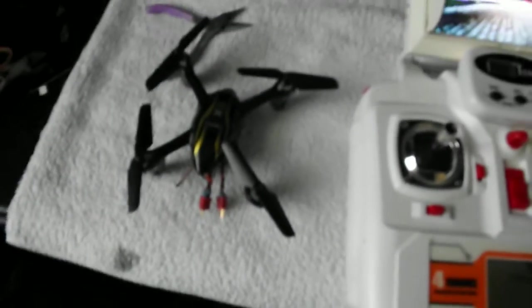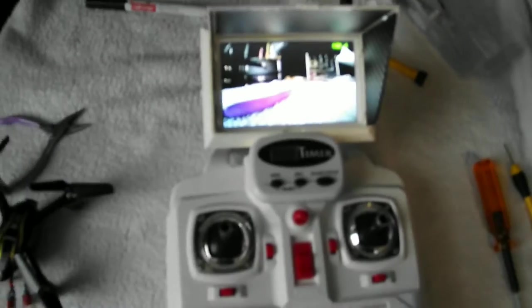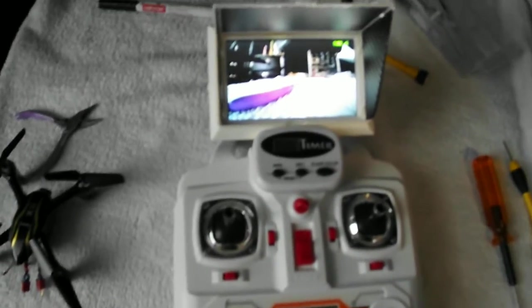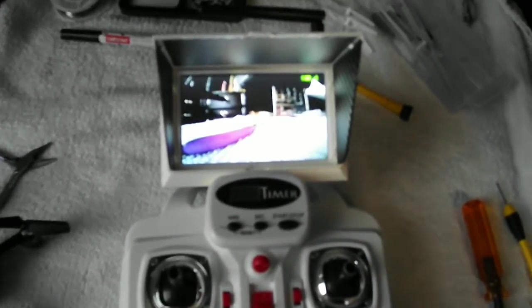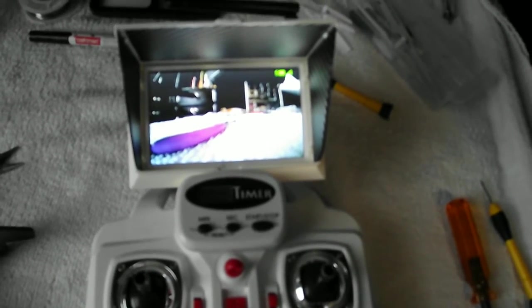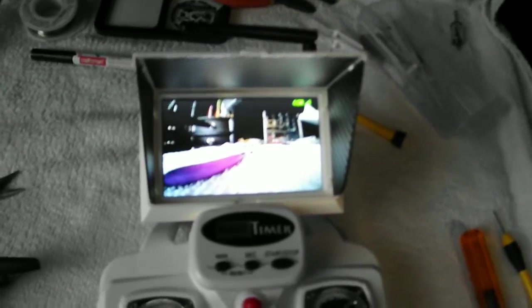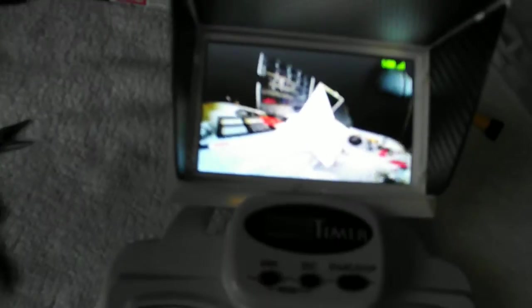So here we have it finished. Here's the monitor I have for my transmitter — using a SEMA X8 transmitter — and this screen fits pretty well on it. I think it's the FX408; I'll put that link in the description too. The quality on the camera is actually pretty good.